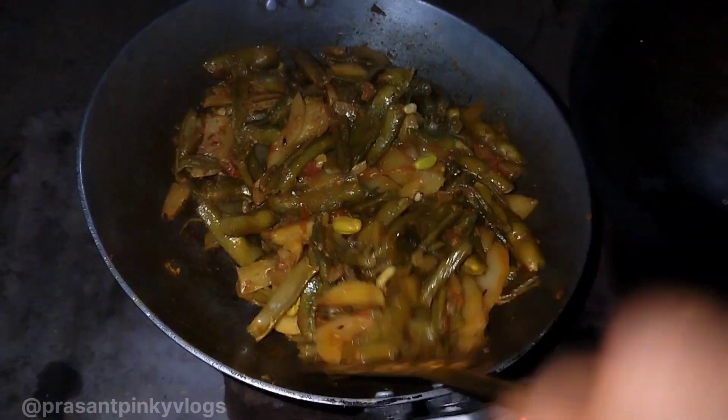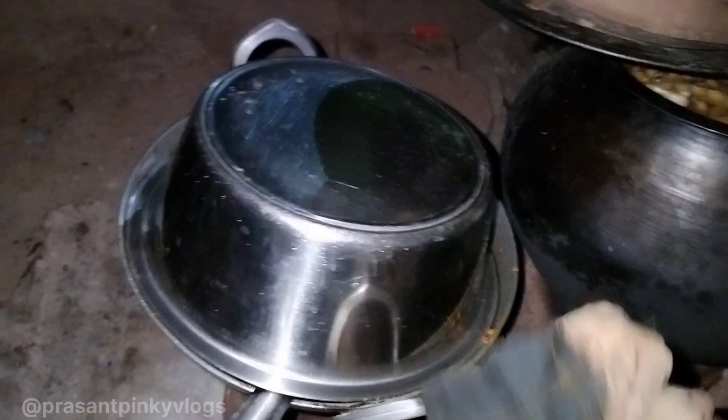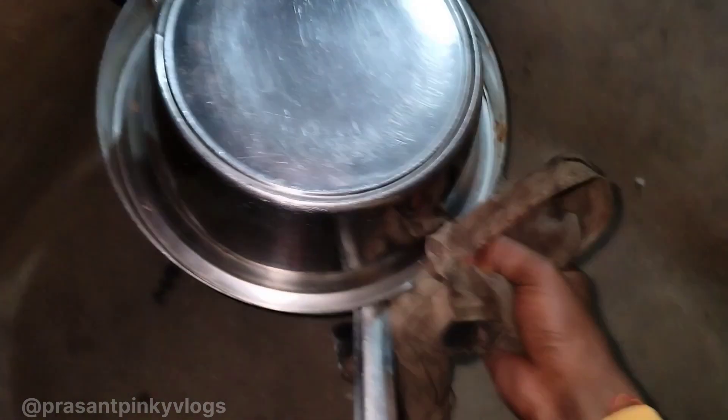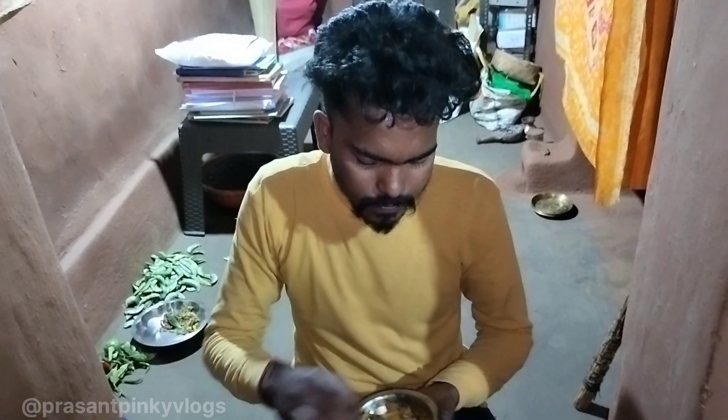Now we mix it well. Look how yummy it looks! Guys, finally we can see — our vegetables are ready. Look how yummy it looks! Finally our vegetables are ready. We can see the vegetables in the evening — we can see how much is ready. Finally the vegetables are ready and we can see that they look great.